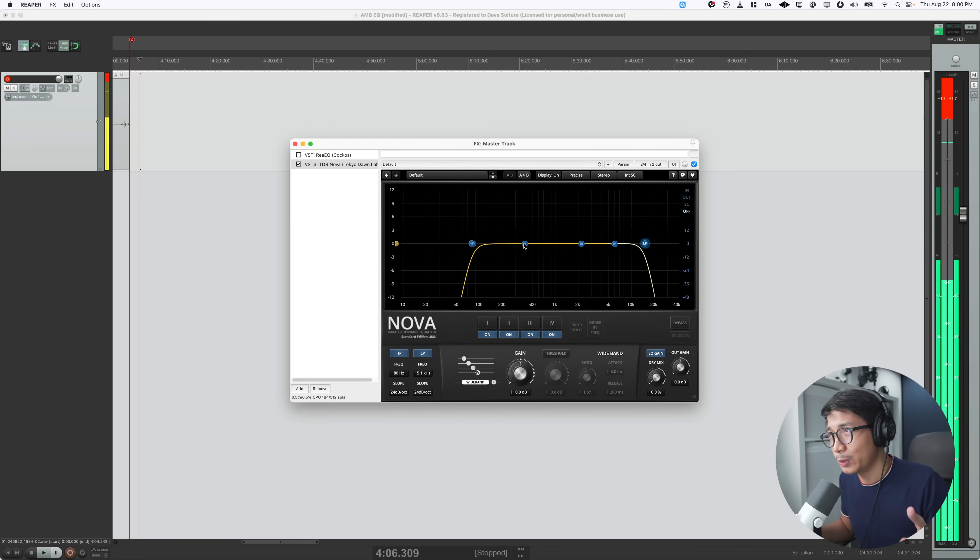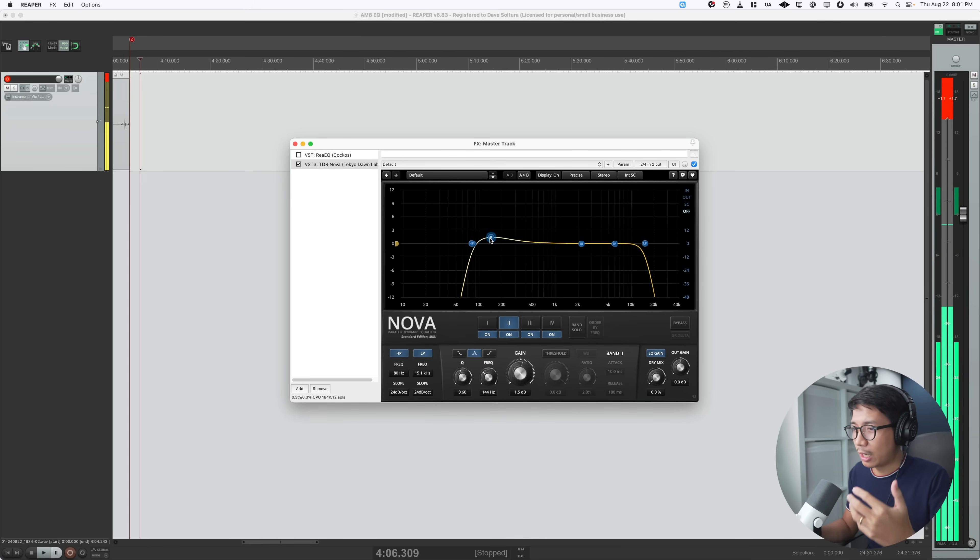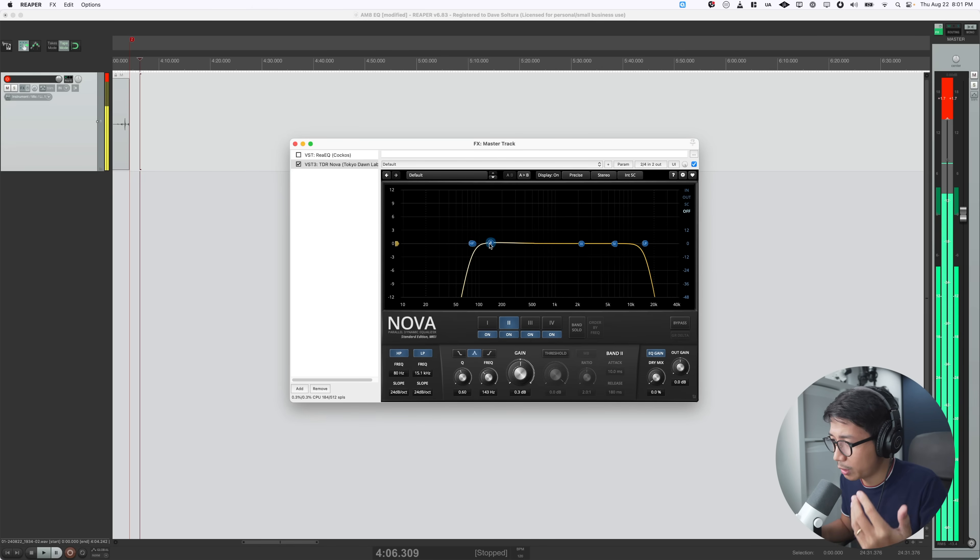Normally I might add a bit of low-end warmth somewhere around 100 Hz, but personally I think the Fine Fine AM8 sounds great the way it is, especially when you're hugging the mic and being very close to it. Maybe if you are far from the mic you'd want to compensate with a bit of low-end information, but I'd really start with proper mic placement first.